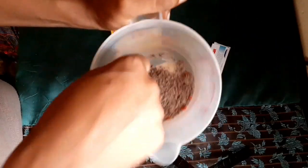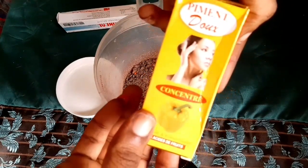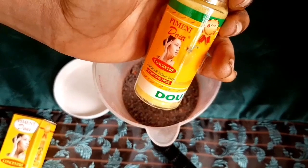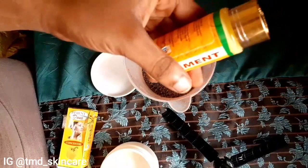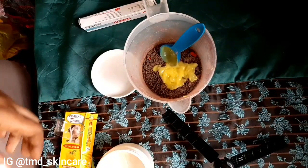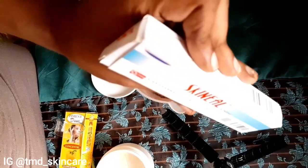The next thing I'm going to be adding is pimento. Pimento is very good on the skin. Be careful of fake pimentos — they are out there. This is the original pimento; this is how it looks like. I'm going to be adding one tablespoon of pimento inside the mixture. If you want the soap to really lighten you a lot, just add the full bottle. If you don't want it to lighten you much, just use one tablespoon. Both work well.